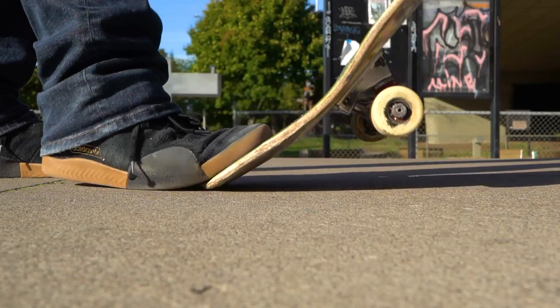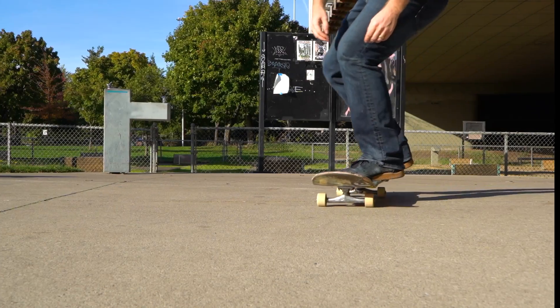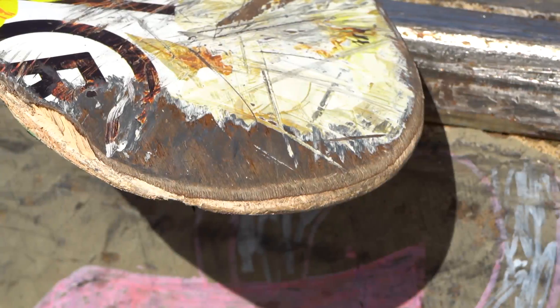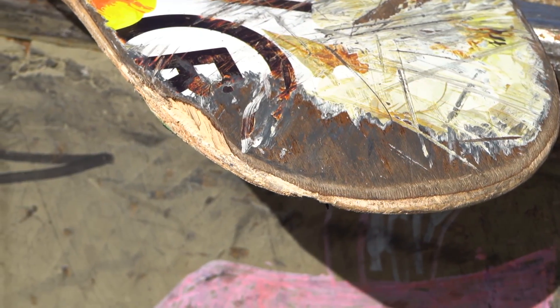Besides the obvious visible wear on your board, a big sign that your deck is starting to get worn out is if it has soggy pop. Soggy pop is when the rebound of the nose and tail is dampened from the wear, causing the board to be less responsive and crisp. All decks gradually start to lose their pop as they get more worn out.